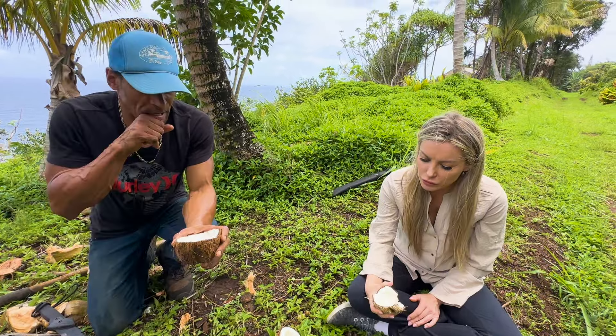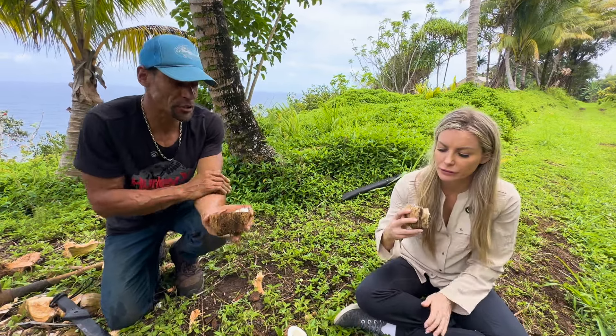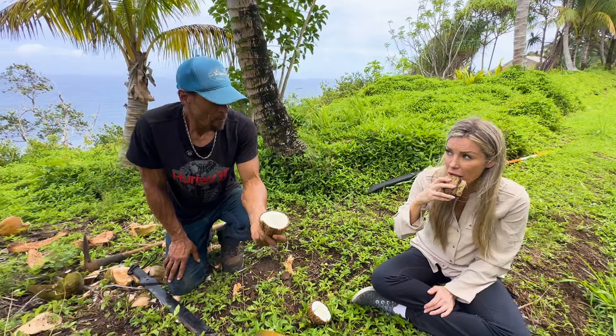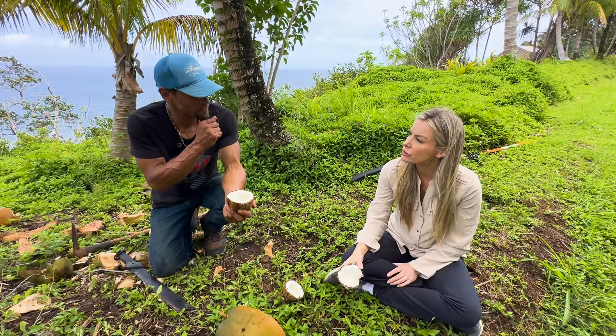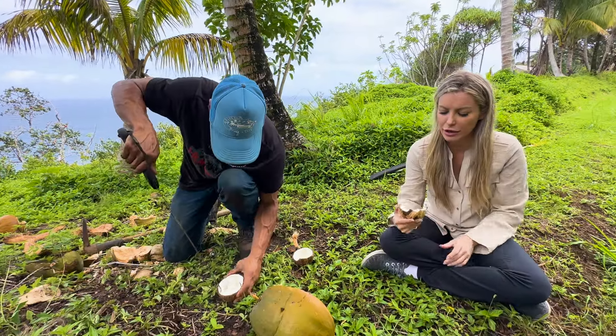It's like 15 grams of protein — it's high in protein, it's got a lot of great oils and fats in it. Coconut oil is MCT, so it's great for the brain — great for good cognitive brain function. Mainland coconut is not where it's at.